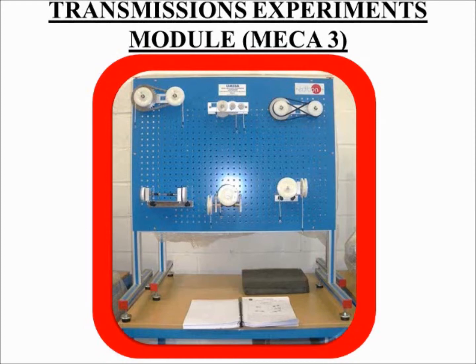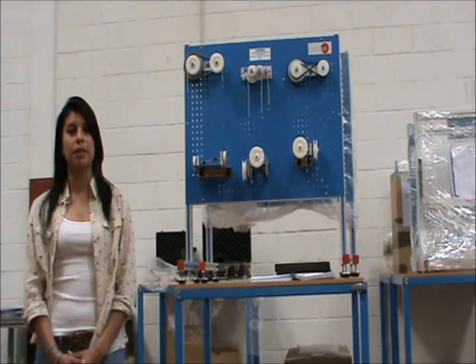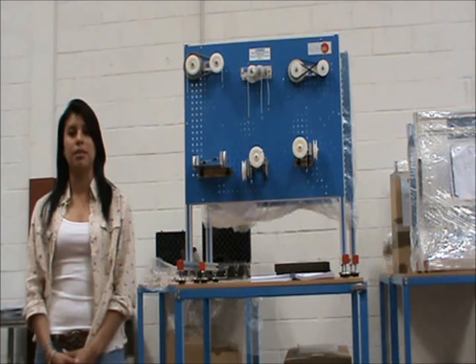The mechanisms studied in this module are those that transmit motion between two axles. Students are expected to build experiments on the base panel, where it is possible to take distance measurements due to the equidistant spaces between holes on the panel. In this video I am going to explain the Transmissions Experiment Unit, MECA-3.